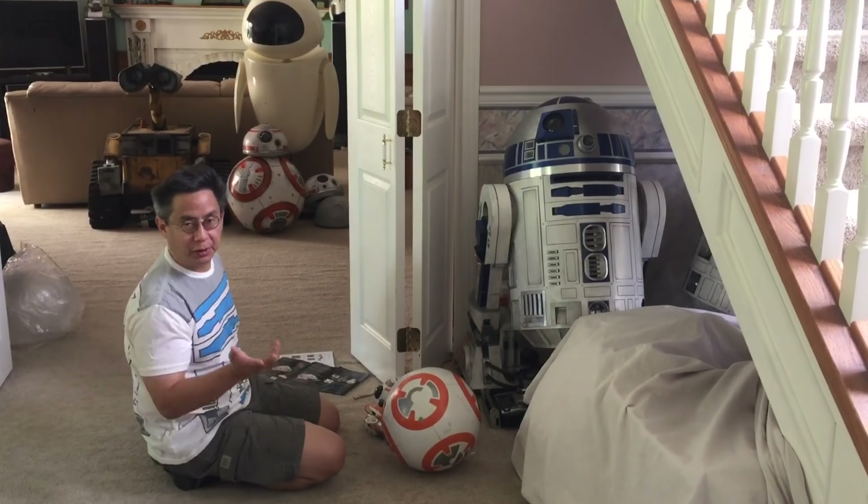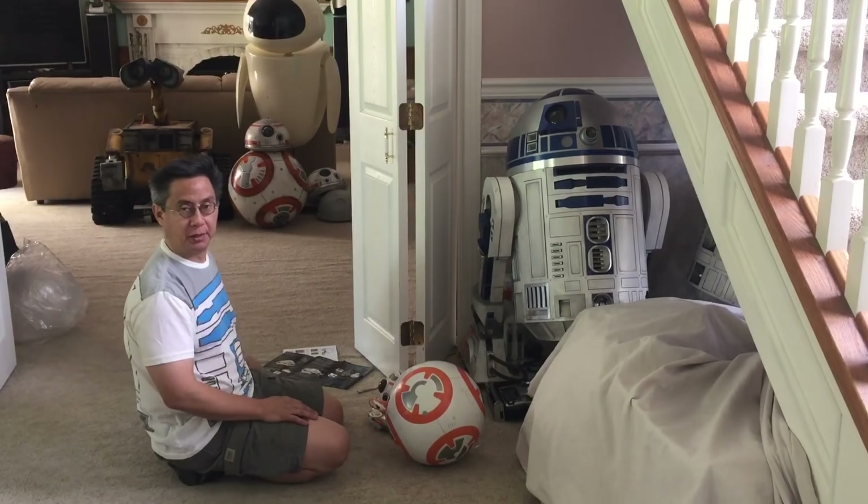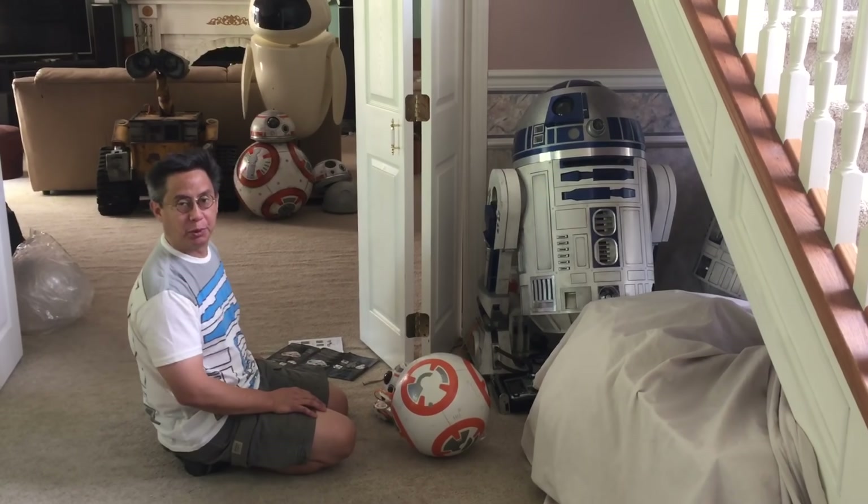Hi, Mike Senna here and I'm going to give you a little bit of review for this SpinMaster Hero Droid BB-8.